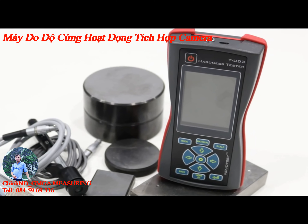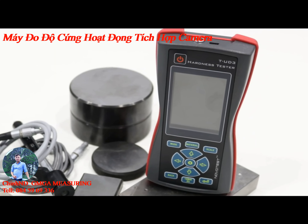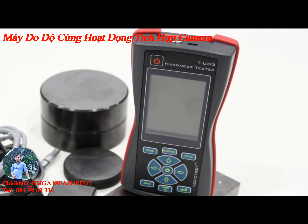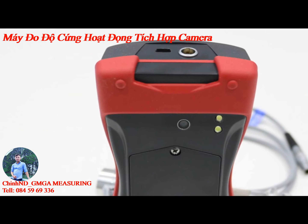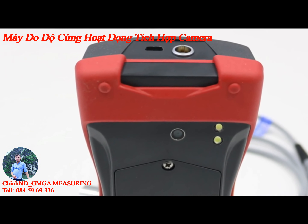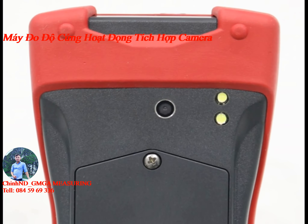Meet the latest for today: the third generation of portable hardness testers. The third generation of hardness testers is unique in its class for having a photo camera. Using the camera, you can readily create detailed reports about your measurements.